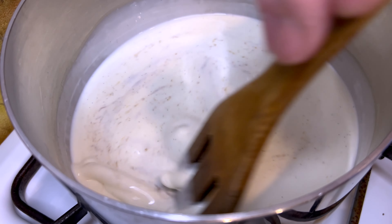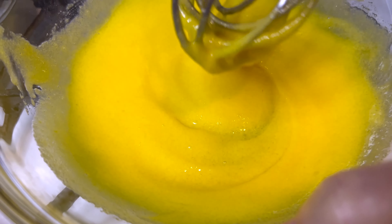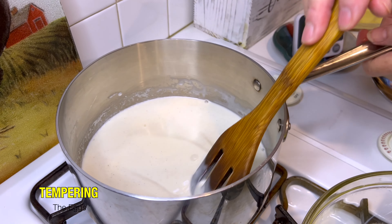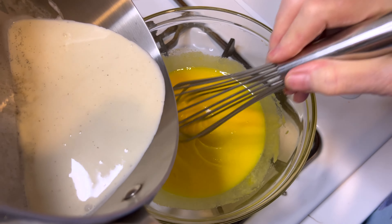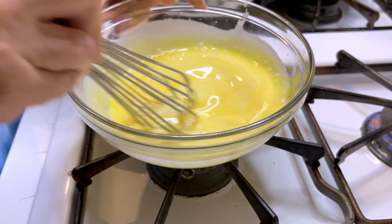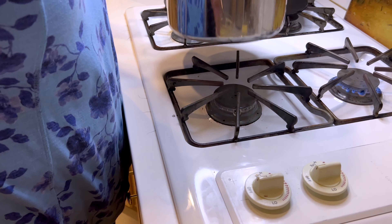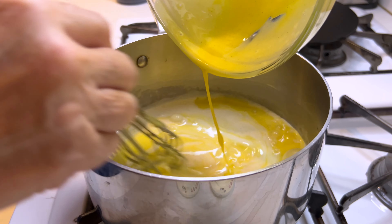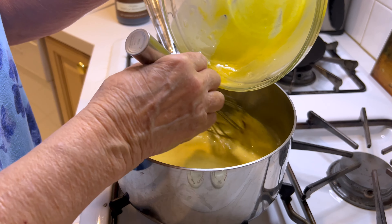As soon as the cream gets really warm — I don't want to bring it to a boil — I want to put half of it in here, and then everything will go back into that pot, and it'll cook just until it coats the back of a spoon. So I'm going to put half in. This is called tempering the eggs. And now that I've done that, I'm going to put this egg mixture back in with the rest of the cream. This is to prevent you from having scrambled eggs.